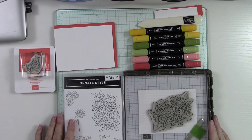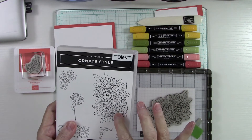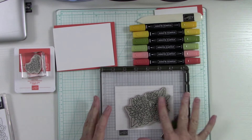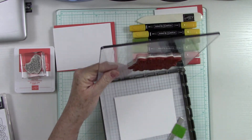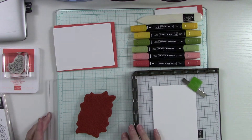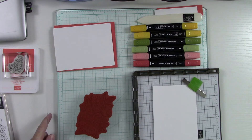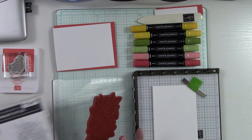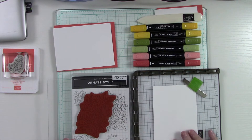I'm back — I do apologize for the interruption. While I was away I grabbed this large flower from the Ornate Style stamp set, and it's going to go on a piece of thick white cardstock. I want to stamp this in Memento ink because we're going to use alcohol markers to color it. Now if you have the Stamparatus you'll notice that when you push it over to ink the stamp you either have to take it off or work at an angle, and sometimes you don't get the ink as even.